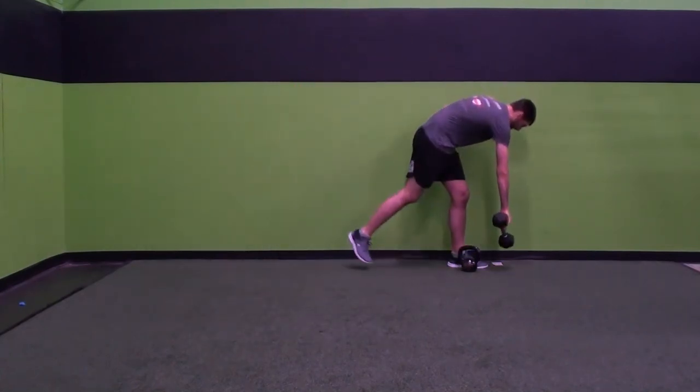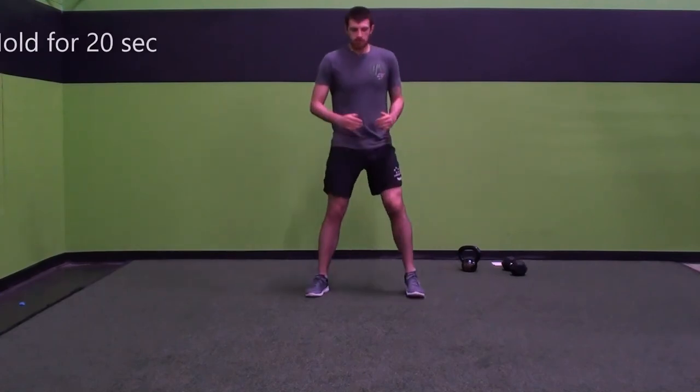And after that, just drop down to 90 degrees and hold. Enjoy.